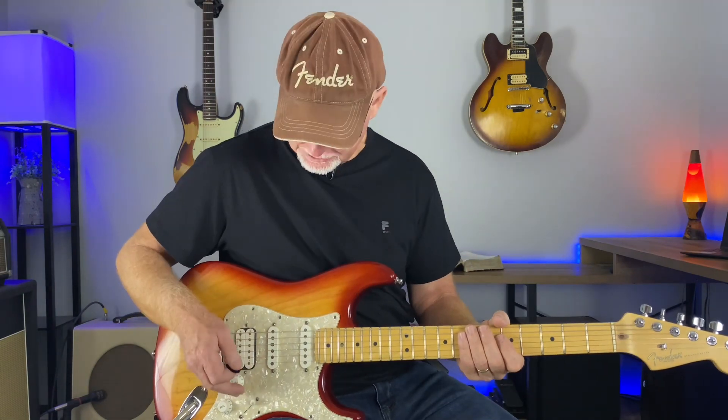Hey, welcome everybody. Glad you stopped by the channel. If you're a beginner or intermediate player and just starting to solo, you need this video. Let me start by saying what I'm not going to teach is playing a scale up and down for a solo.